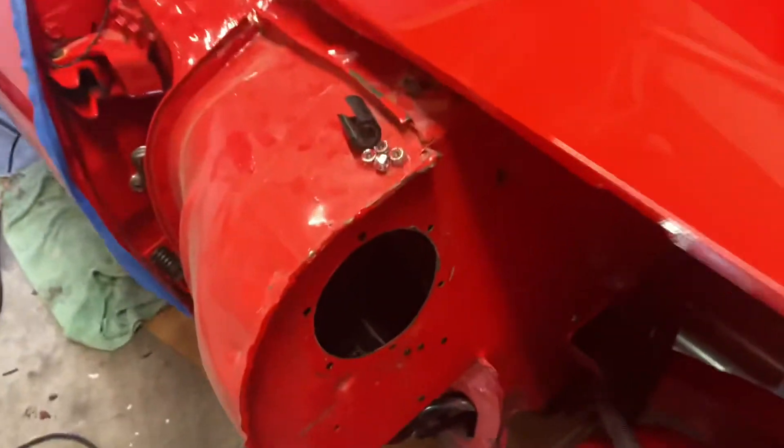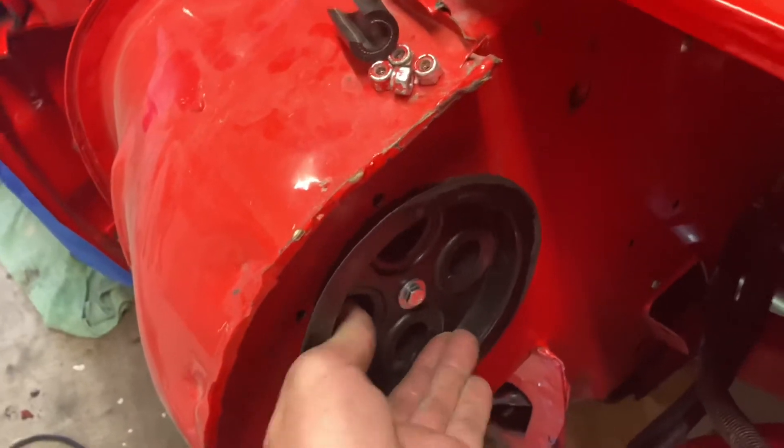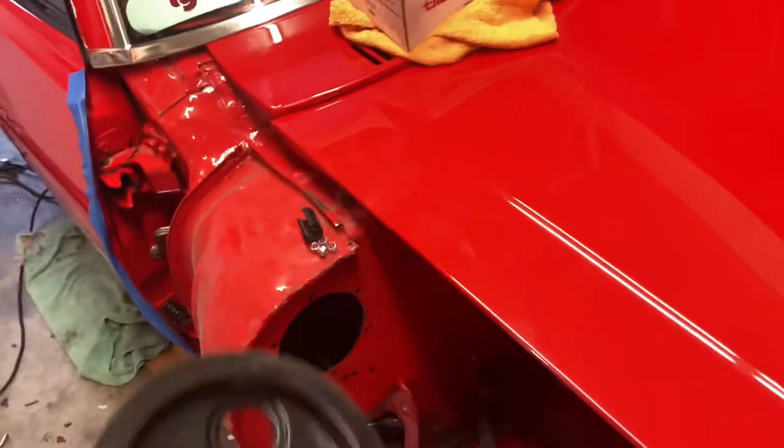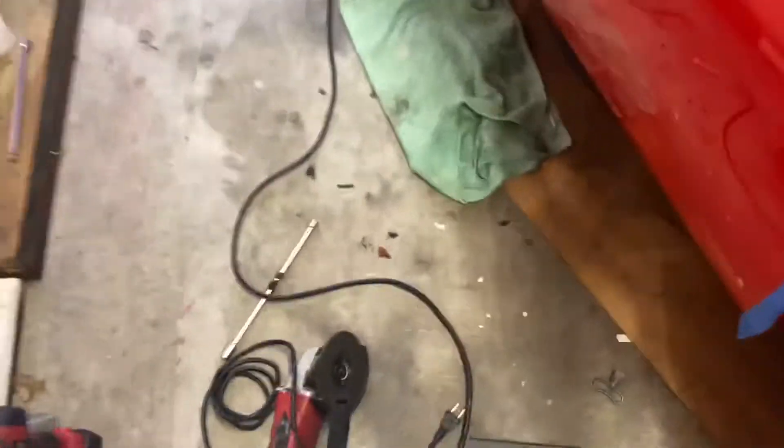I thought I wouldn't have to drill anymore, but guess what — it's not fitting. So I've got to grind here, and that's going to stress me out because I'm going to have sparks everywhere. I don't want to do it but I gotta do it. Let's put some towels over everything and go check out the train wreck inside the car.